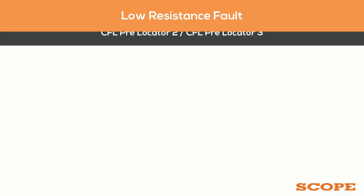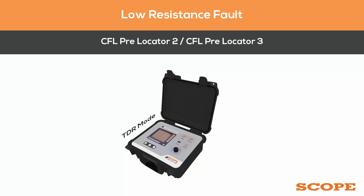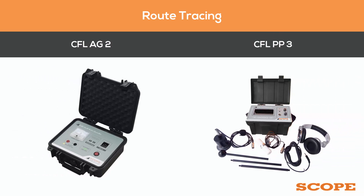If it's a low resistance fault, it is pre-located with CFL PL2 or CFL PL3 on TDR mode. After pre-location is done, route tracing can be performed using CFL EG2 and CFL PP3.